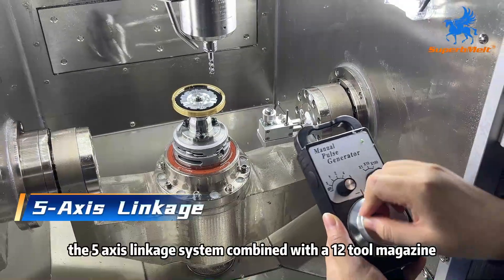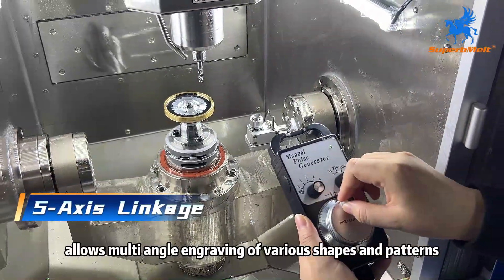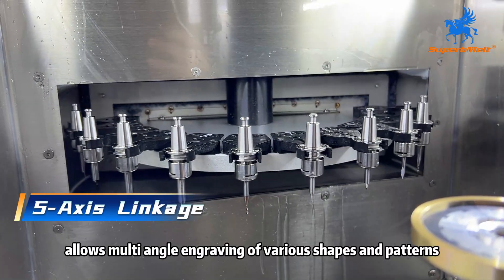The 5-axis linkage system combined with a 12-tool magazine allows multi-angle engraving of various shapes and patterns.